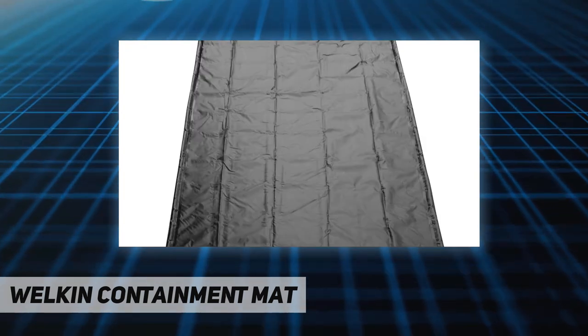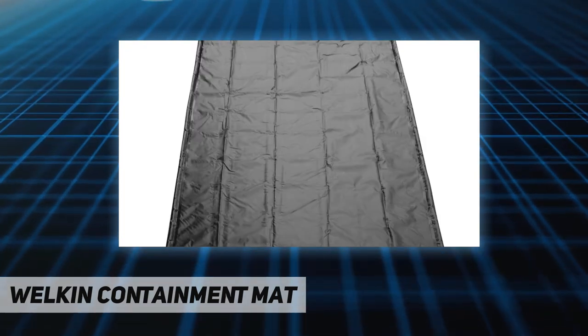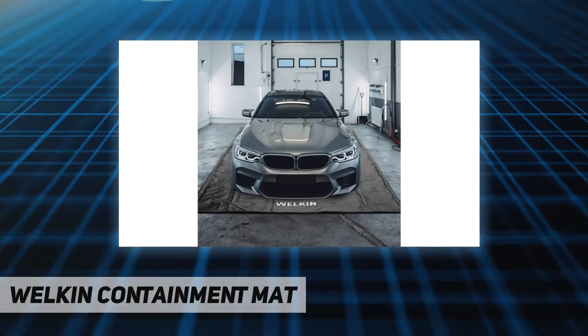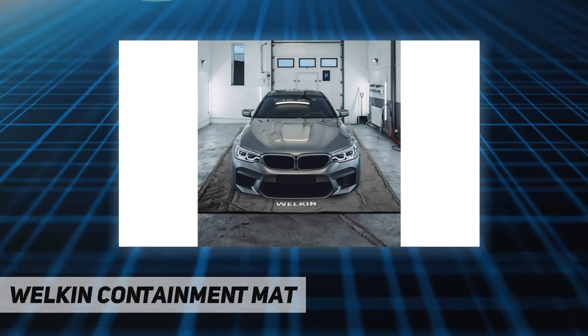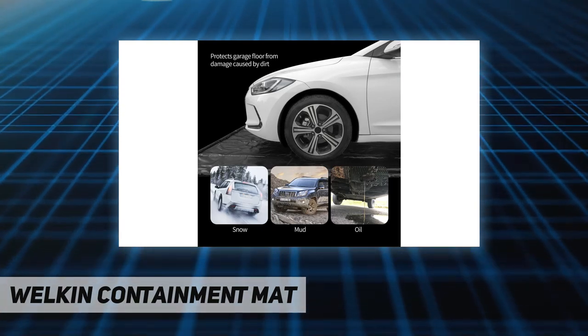Upgraded fabric surface — the garage floor mat is designed with heavy-duty PVC fabric to prevent wheels from slipping and for noise reduction. This parking mat is made with delicate workmanship and is waterproof, highly durable, and dries quickly.